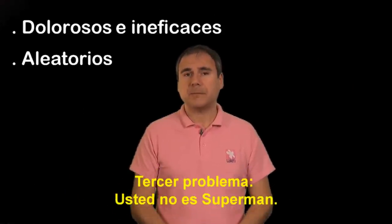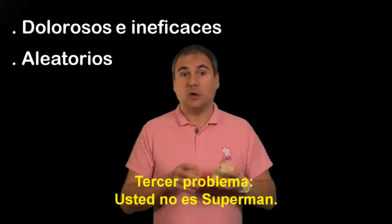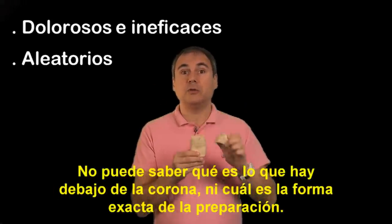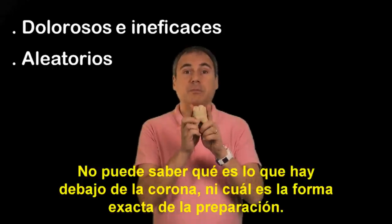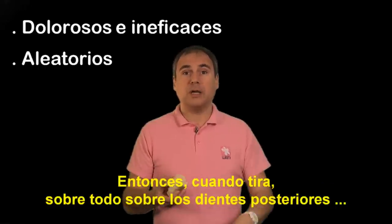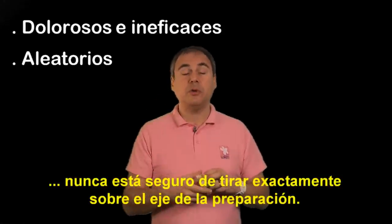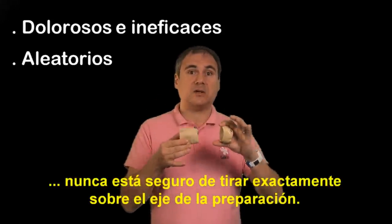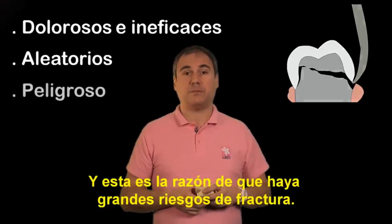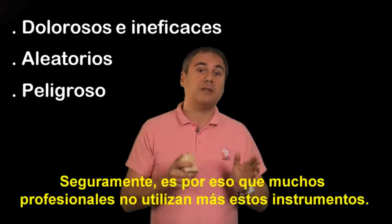The third problem is that you are not Superman. You can't see through the crown, you can't see what's under it, you can't determine the accurate shape of the preparation. So when you pull — especially on posterior teeth — it is absolutely impossible for you to make sure that you pull along the axis of the crown, and this induces major risks of fracture.